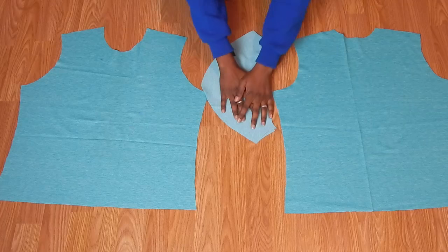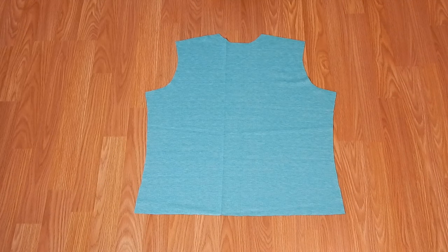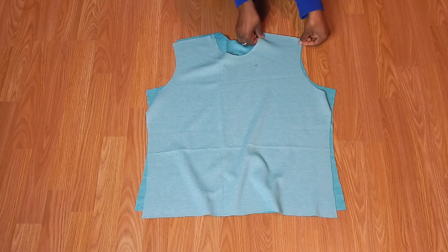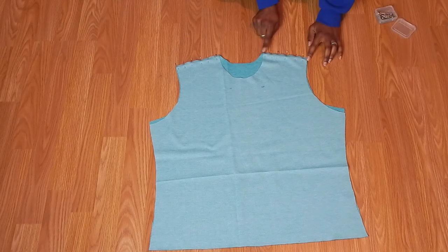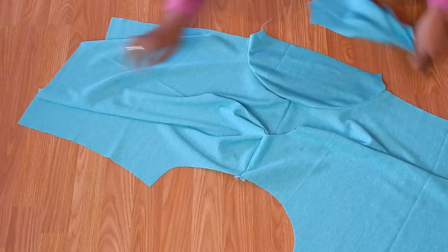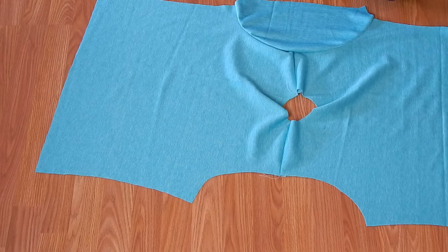First you're gonna cut out all your pieces. Once you have all your pieces out, you want to grab your bodice front and bodice back, match them at the shoulder seam, and attach them at a half-inch seam allowance with a straight stitch. Once that's all done, you're gonna move to your sleeve, so get both sleeve pieces.